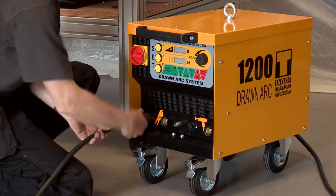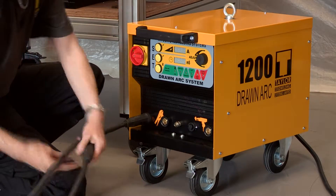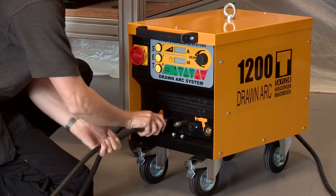Plug the earth and pistol cables into the appropriate controller sockets. Note that the plugs are keyed to prevent incorrect fitting.